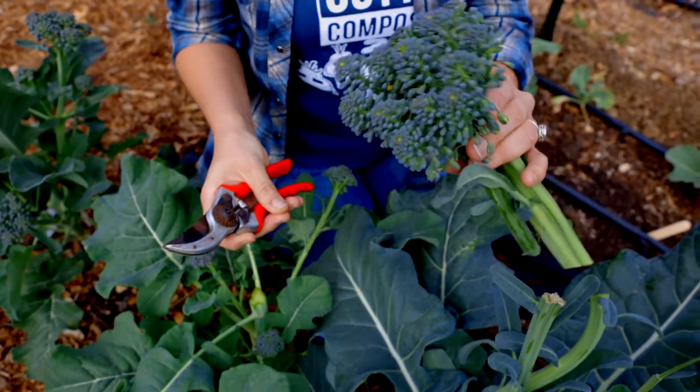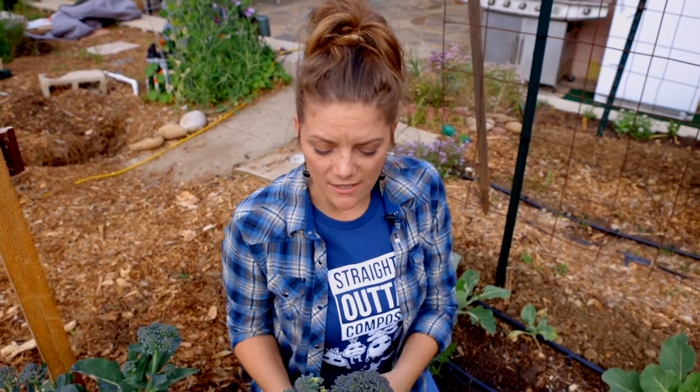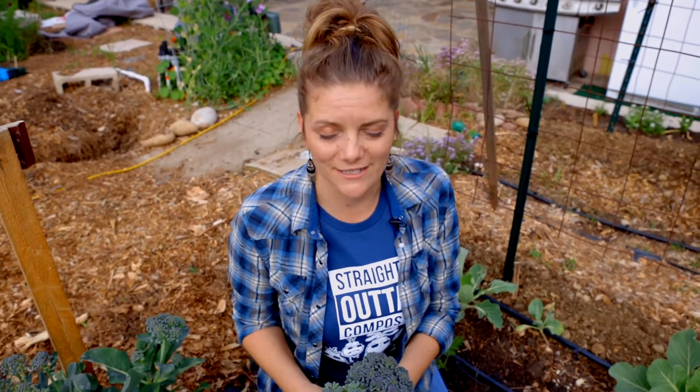That's basically our tips on how to harvest broccoli and get the most out of your plant. Especially if you're an urban grower in a small space, make sure that you're really utilizing the plant to its full potential.